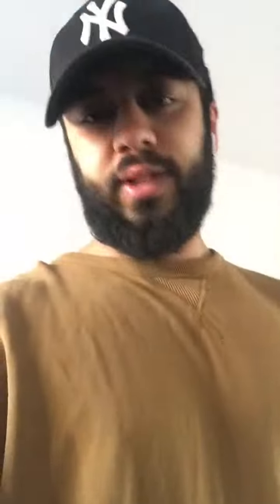So I've got this equipment: a band, two dumbbells — 20 kilogram dumbbells, as you can see. And another band, this one is the heaviest, about 40 kilograms.